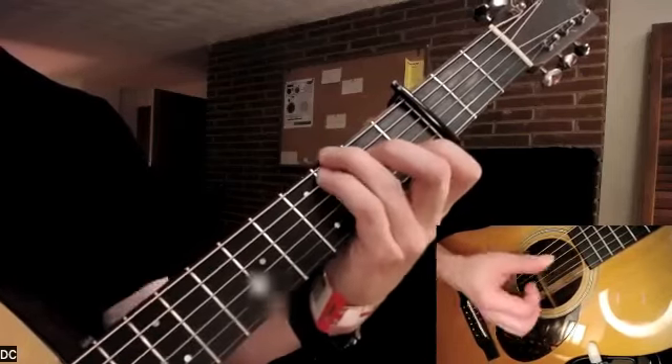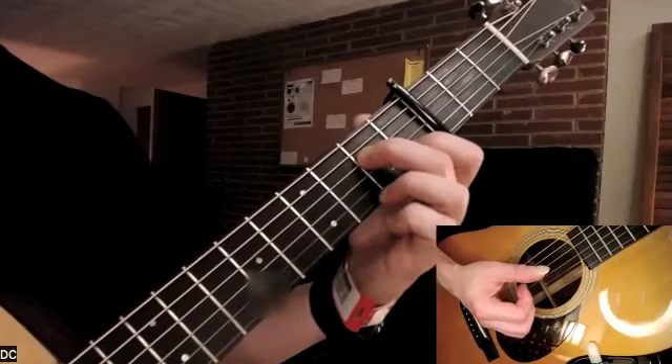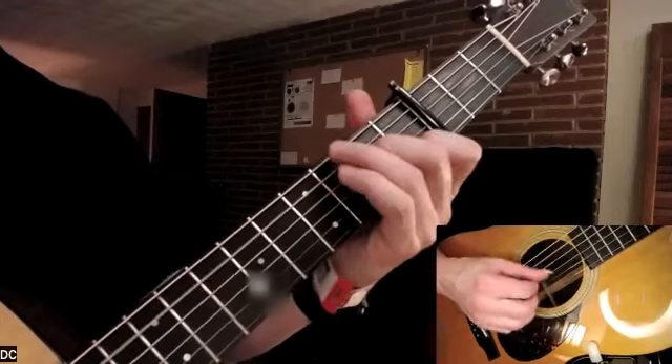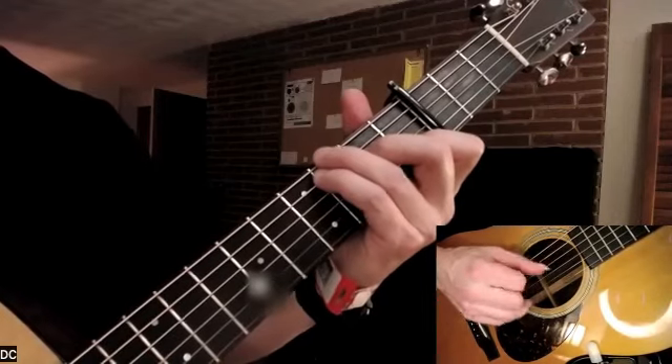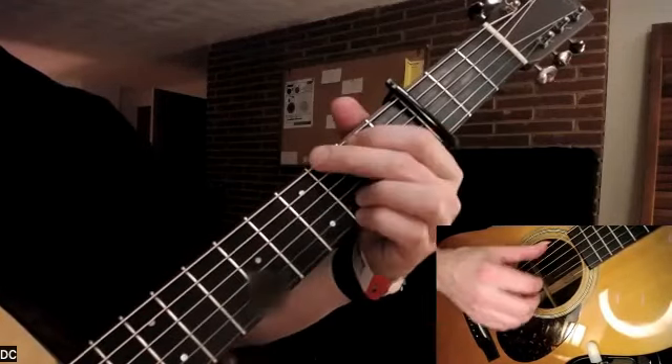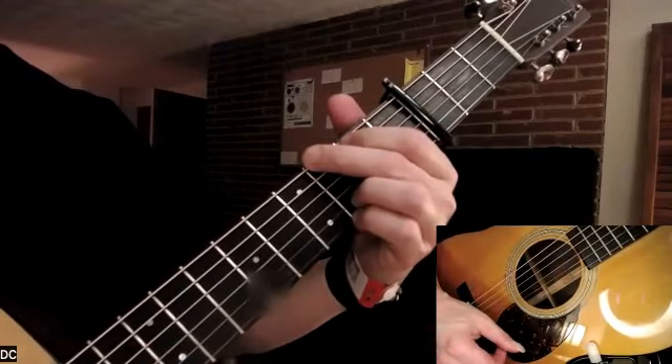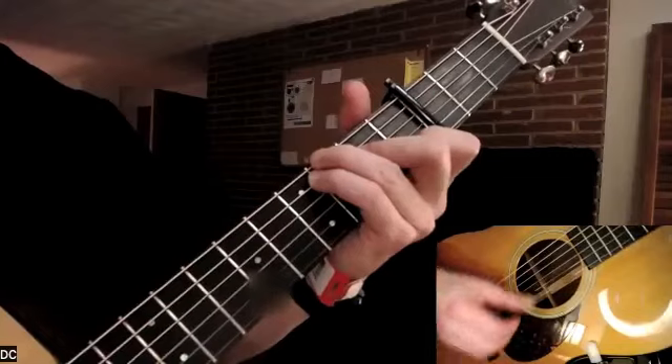For an A minor seventh, it's just like your C chord except you're not using your second, third, or fourth fingers — just your first finger. So we're going C, G, A minor seventh, G, back and forth.